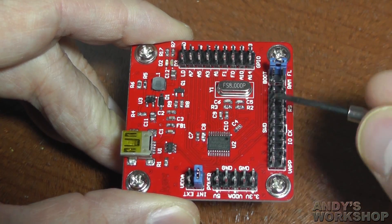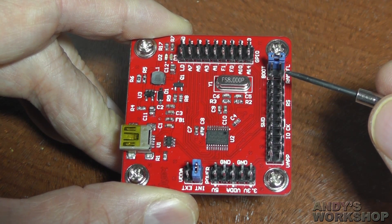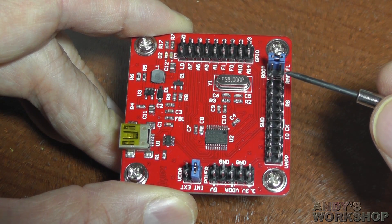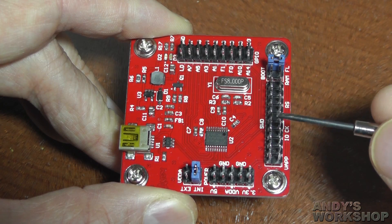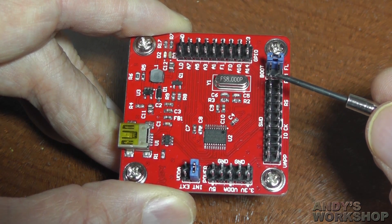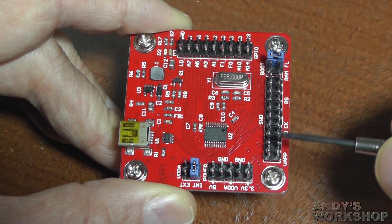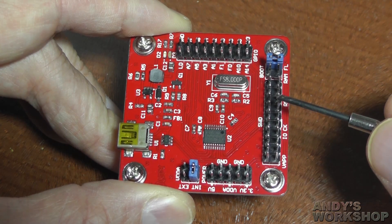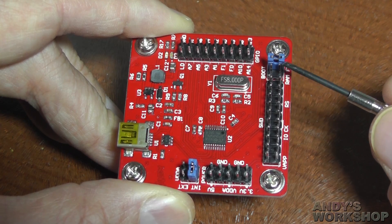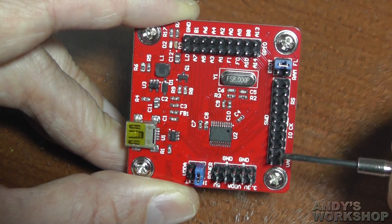This big fat connector down here is the standard SWD debugging connector, so you can connect a standard 20-pin SWD debugging cable from an ST-Link V2 board directly to here. I really wish ST had made their own cable instead of going for the standard 20 pins, because nearly all the pins are either ground or not connected — there are only two or three actually used for SWD. But they didn't, so we have to use the 20-pin connector to be as compatible as possible with all the cables people have.